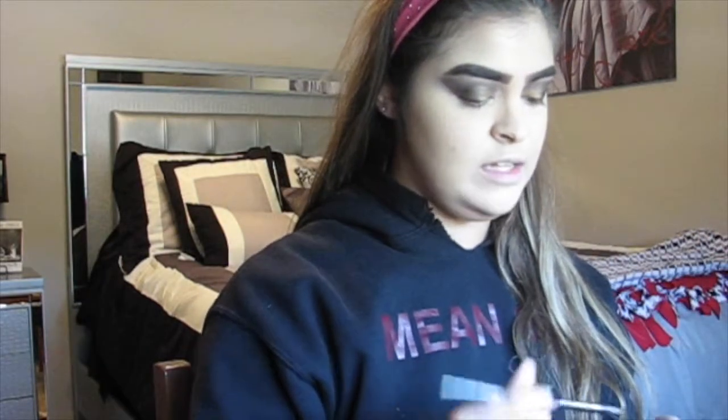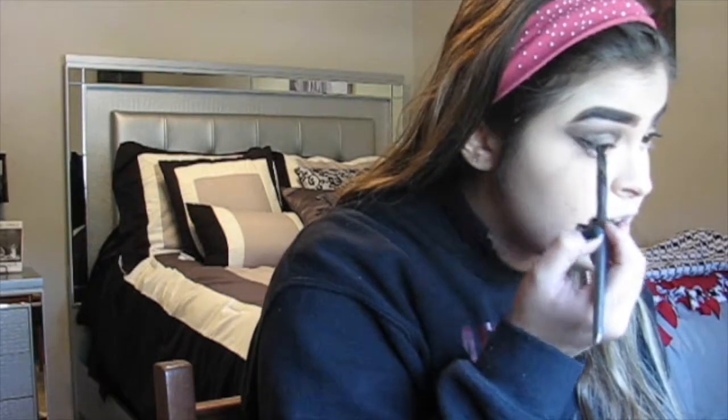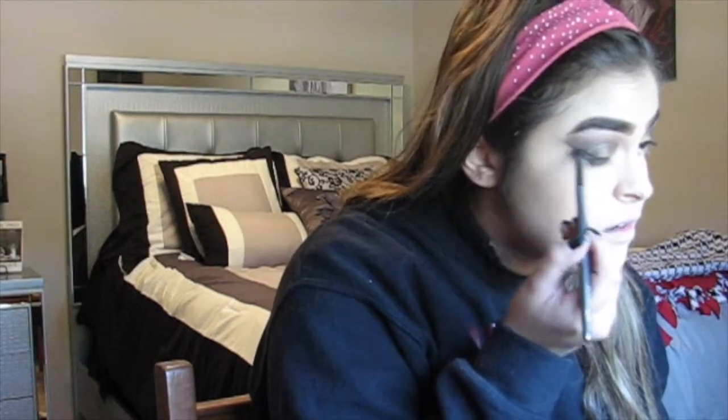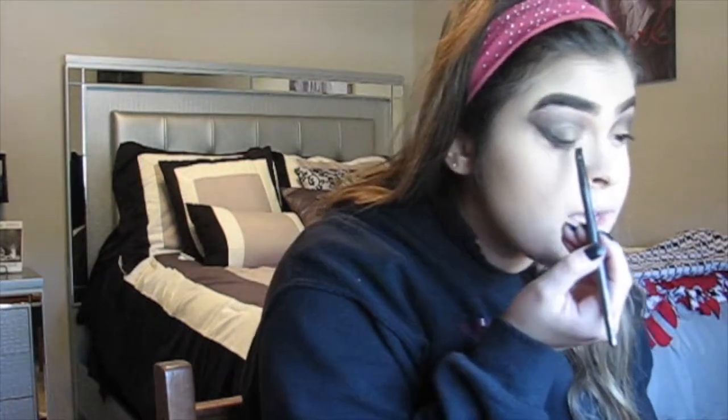I'm going to do eyeliner while that bakes. I'm using the Essence Cushion Eyeliner — it's a very affordable brand you can find at Ulta. I'm going to do a winged liner with this look. You don't have to do a winged liner — that's just what I like to do. If you want, I can break down and do a step-by-step tutorial on how to do winged liner. I also set the rest of my face with that powder.